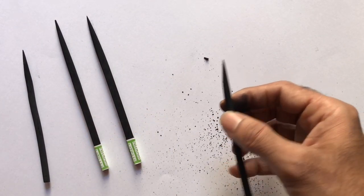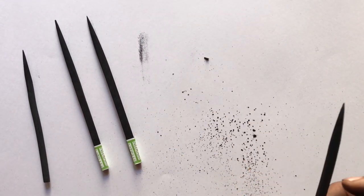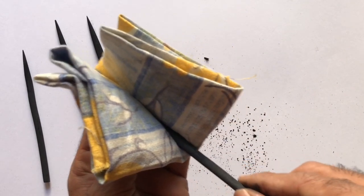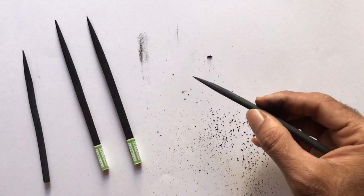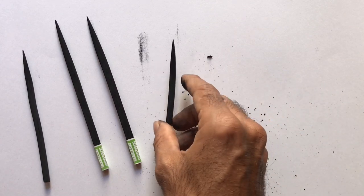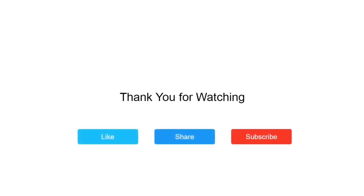The powder remains on the stick and will spill on the paper, so wipe off the powder from the stick with a cloth or kneaded eraser. So this is how you sharpen a charcoal and get a nice tapered point. That's all for today, thanks for watching, see you in the next episode.